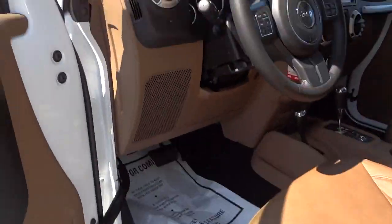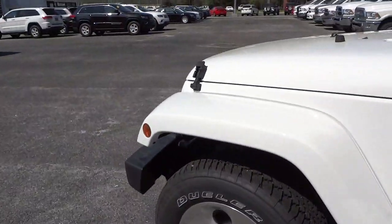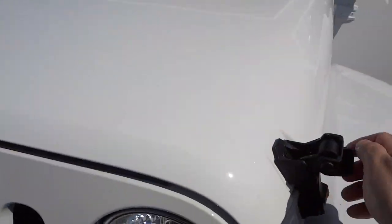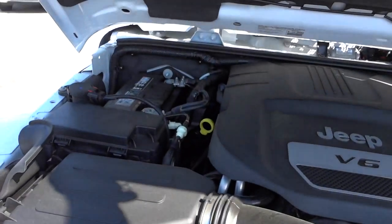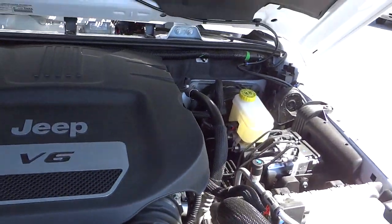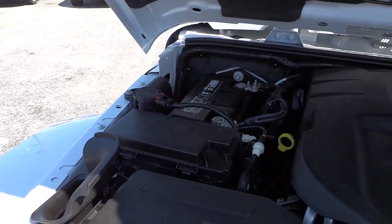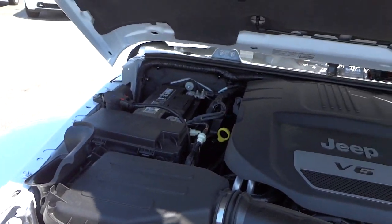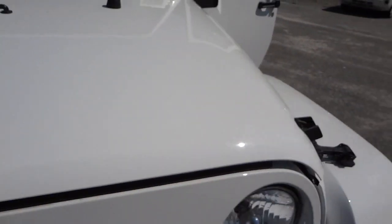Let's look under the hood. The hood does not have any latch underneath — it has latches out here on the sides. It does have the 3.6-liter Pentastar V6 engine with almost 300 horsepower, and it's pretty decent on gas. If you have any questions, my phone number and email address will be in the description, and I'll see you next time.